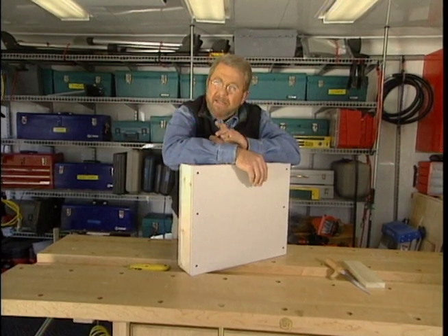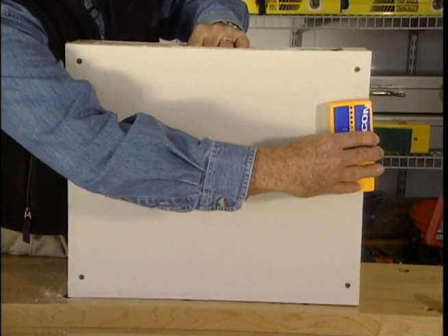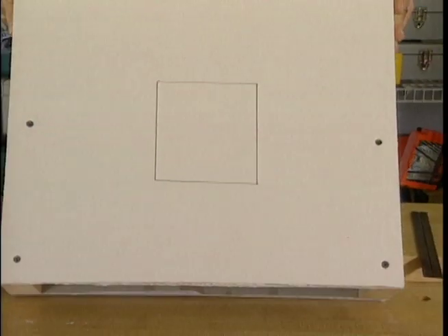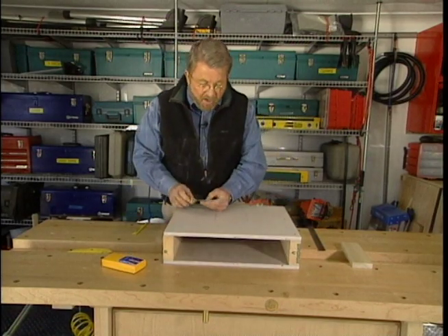So before I cut the large hole, I like to cut a small inspection hole. First, use an electronic stud finder to locate the wall studs. On our demonstration wall, I have drawn an outline for our hole. Now the key to cutting this out is this saw right here called a drywall saw.